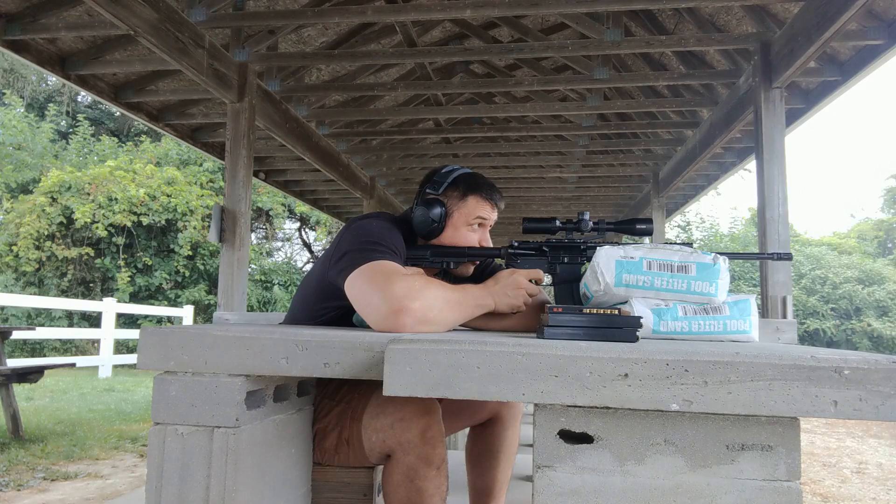So without further ado, I'm going to briefly show you the 50-yard results, and then I'll show you the 100-yard video of the impacts.